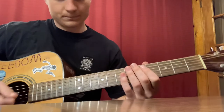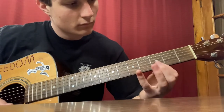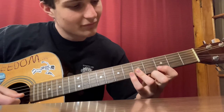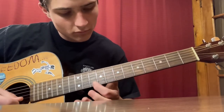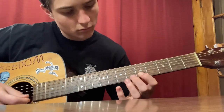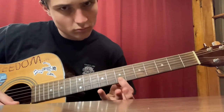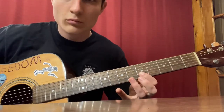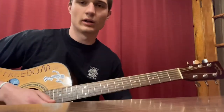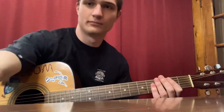All right, that's all three parts. I'm going to play it all the way through one more time, really slowly. That's all I've got for you guys today — thank you so much for watching. Subscribe if you want to see more beginner guitar tutorials like this, and I'll catch you in the next one.